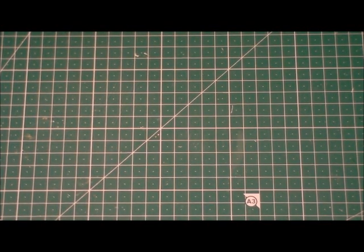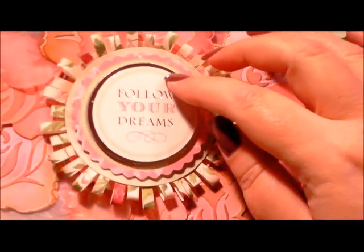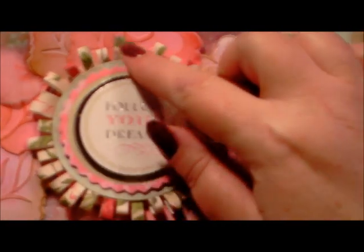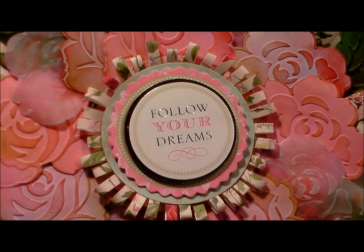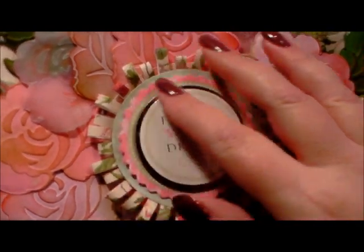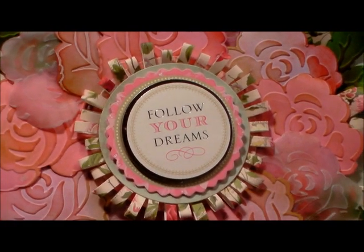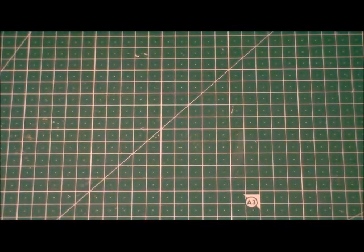Hi everyone, my name is Anne-Marie. Welcome to this card making technique. Today we're going to be making the paper rosette sentiment that is in the middle of the rose wreath card that you've maybe already seen. I'll put a link onto this demonstration. This is what we're going to be making, and it's really, really simple and easy. Once you see it, you're going to be using all the scraps to be able to do it.